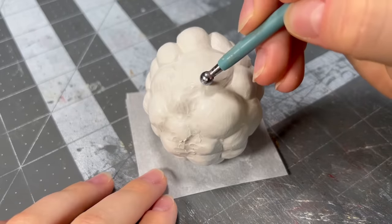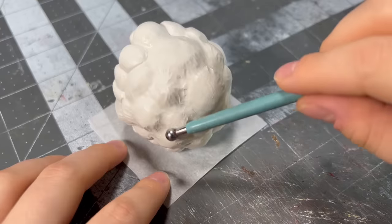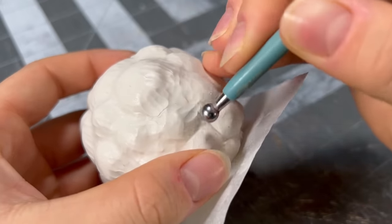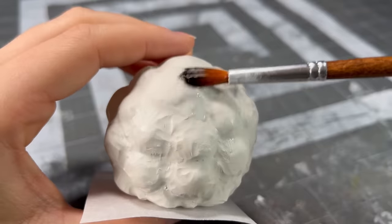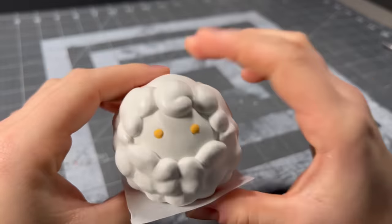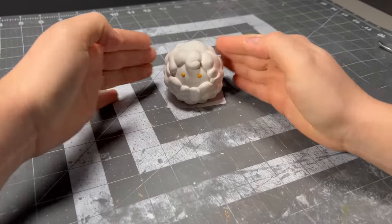With that on, I realized that the clumps of wool were just a little bit too defined, so I took out a ball stylus and blended them together a bit more. When I was done, I used a bit of acetone as well as smoothing it with my fingers to remove the lines the ball stylus made. It doesn't have to be perfectly smooth because now we're going to cover all of it up with a delicious, scrumptious wool texture.